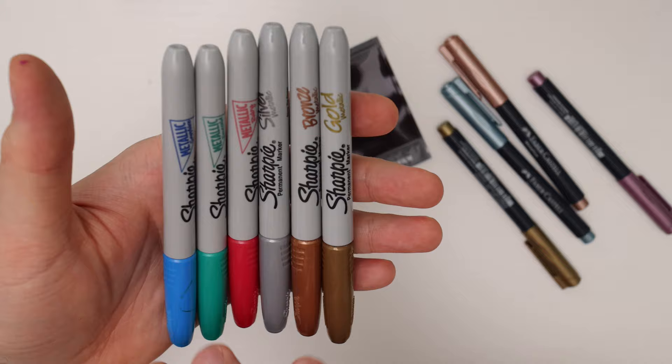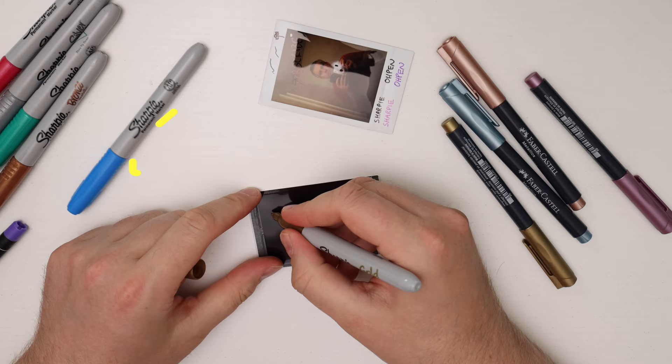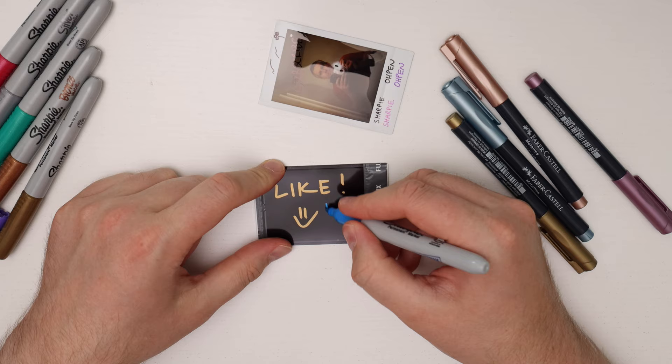These are really useful markers to use in general, but with the Instax they work really really well. You can mark the pictures from the front — here are the metallic red and blue — but you can also write on the back. With the gold you can see it shows up beautifully on the back's dark background, and the blue looks great too.